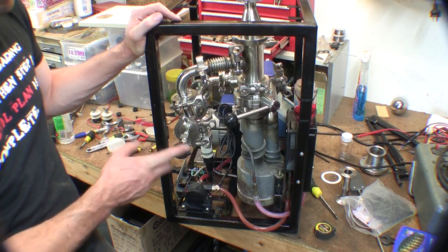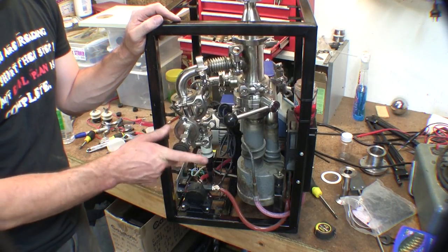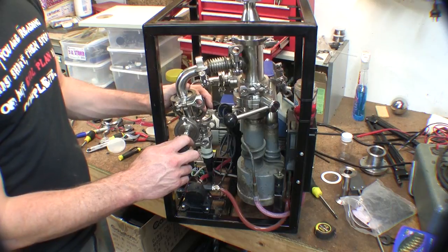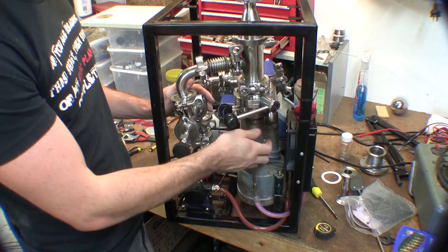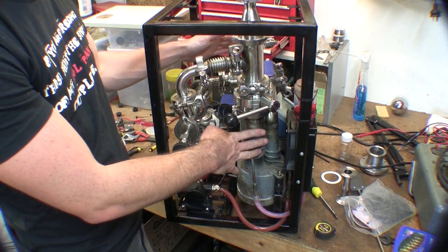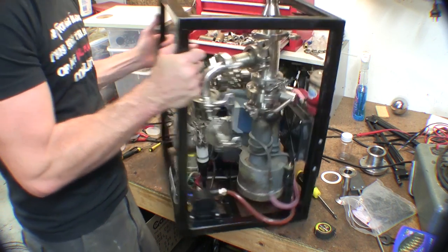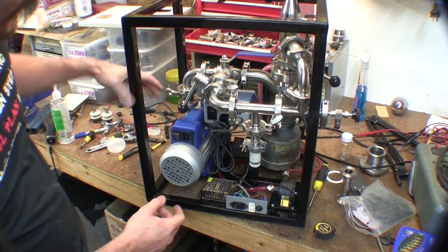And then we have our input into the main system on the side here, and also a bleed so I can let air into the system. I have one valve on the top of the diffusion pump and another valve just so I can isolate the diffusion pump, and then a second valve here on the side. Let's see if we can see that.